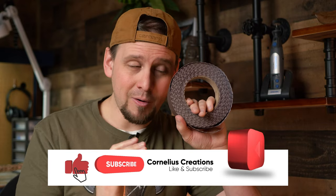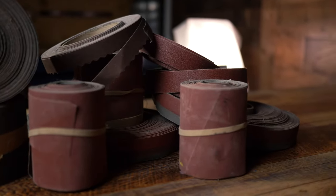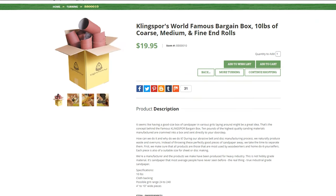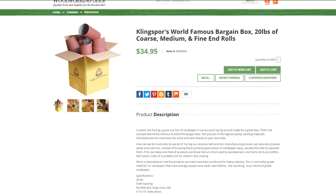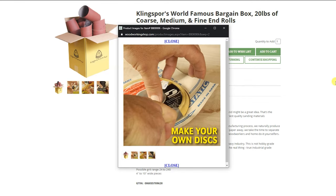The first thing that we need is sandpaper. I get this in a bargain box full of a ton of different grits for super cheap. This is Clean Spore sandpaper, and if you do not know about Clean Spore sandpaper, I highly recommend it. I learned about this at a knife making school. I get it at their woodworking shop, woodworkingshop.com. They have a 10 pound box for $19.95 and a 20 pound box for $34.95. I bought this box probably five years ago, and I have no affiliation with woodworkingshop.com — I just highly recommend them. This sandpaper is absolutely amazing, and I will have the links listed below.